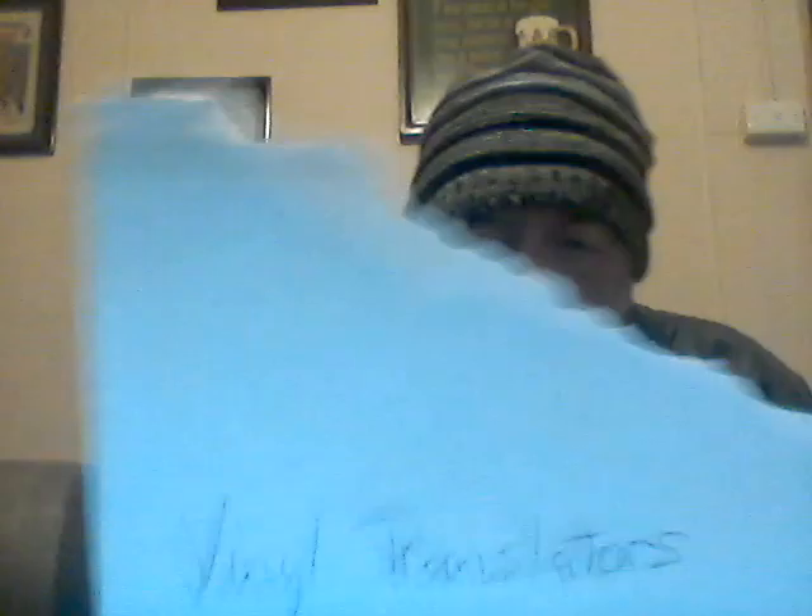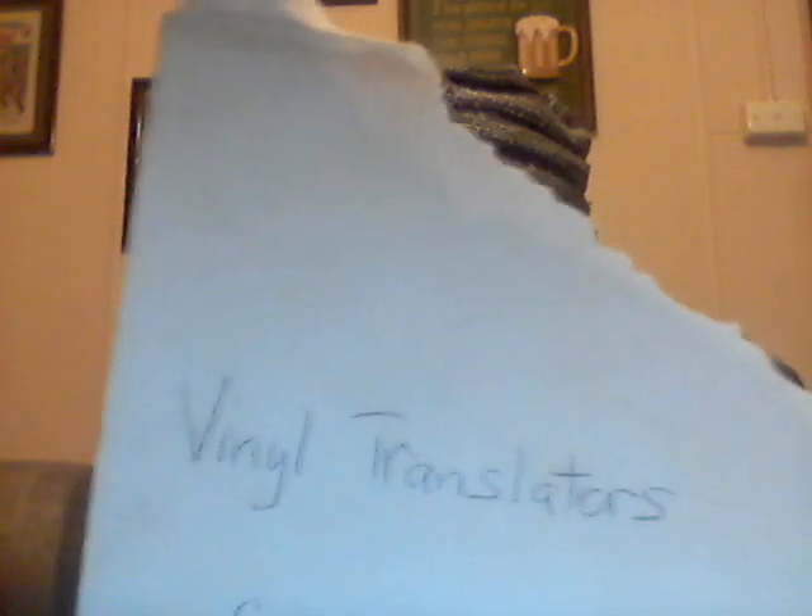I don't normally make videos this early but I just have to post this — it's mind-boggling. I'm subscribed to a channel called Vinyl Translators, it's only for nerds, stylus nerds, cartridge nerds like me. I don't collect them or anything but I'm just fascinated by them and always have been. Something cropped up this morning I just have to talk about.